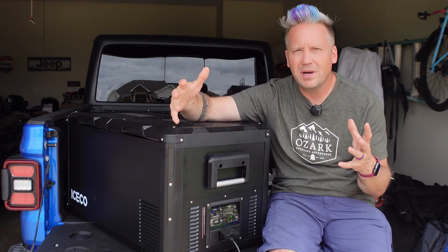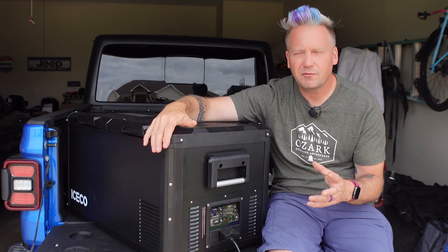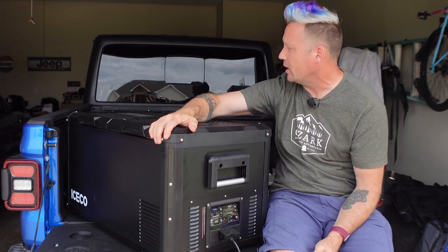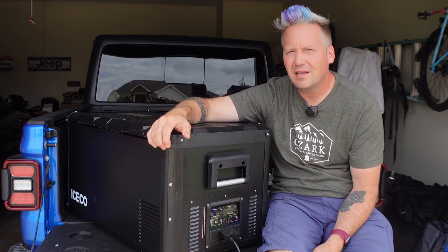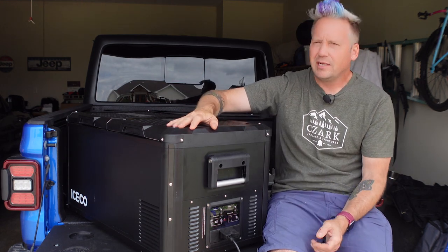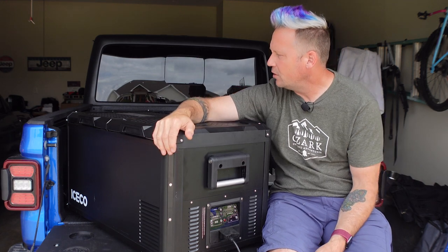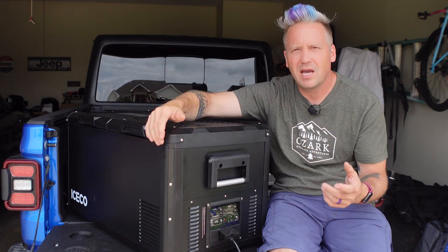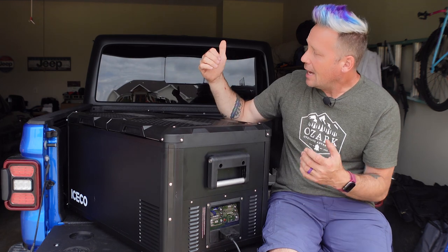I've had a whole bunch of single zone fridges — I've had the Medix, we had the Helux, I've had smaller fridges — but I've never had a fridge that's this big, and it is a big boy. It's 75 liters and this will take a lot of food for a lot of days, or a lot of food for a lot of people. If you've got a family of five like we do sometimes, this can cover you fully for multiple days. If it's just me and my wife going out for long trips, this will cover that too.